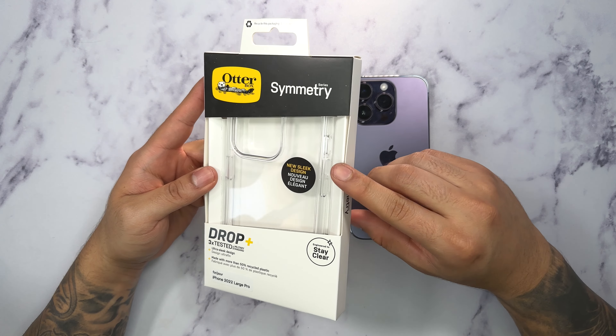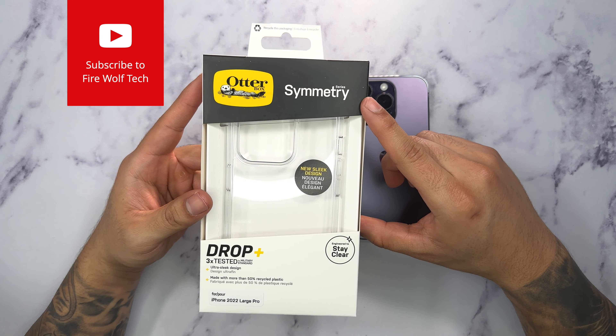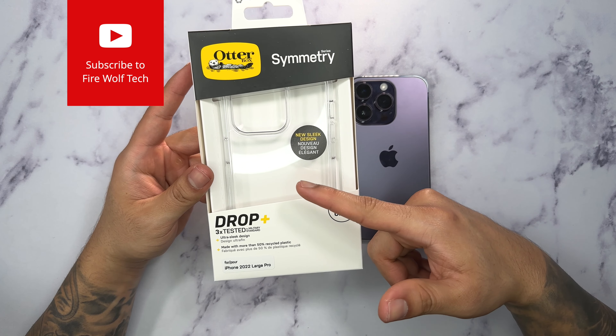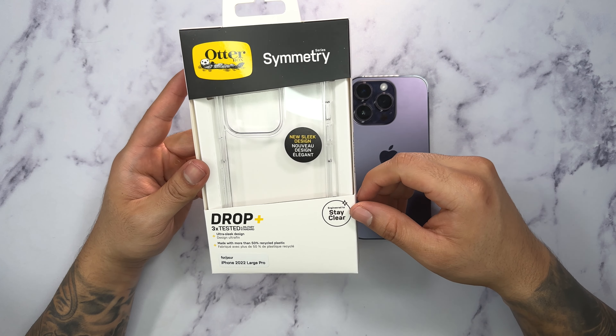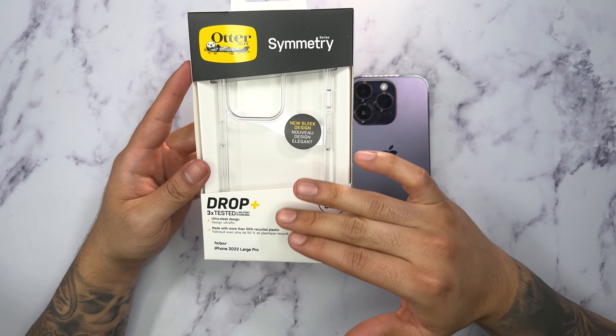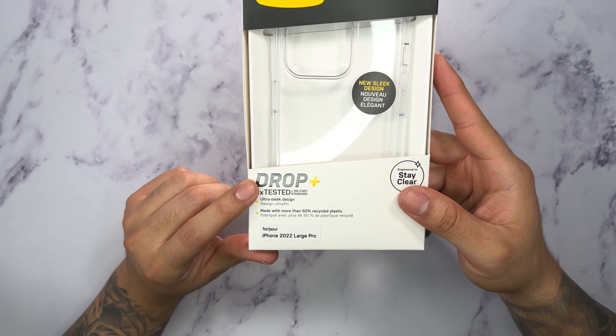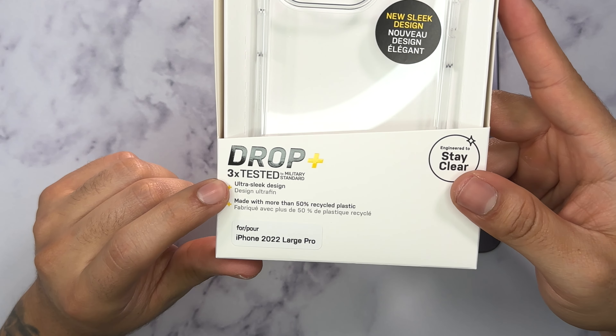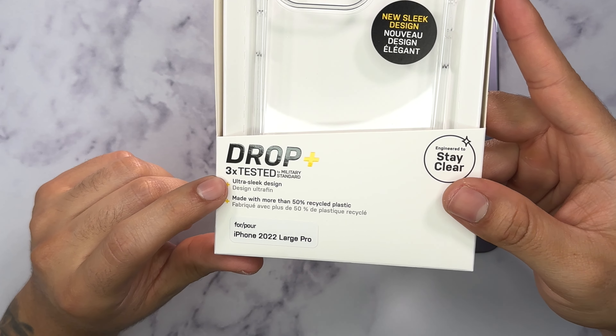This is OttaBox's Symmetry Series case. They do offer a Plus version, and the only difference between the regular and the Plus is that the Plus will give you a MagSafe adapter. Since this is not the Plus, we can see it's basically a very clean design. Right on the front of the packaging we see their OttaBox Drop Plus certification, rated at three times the military standard, which is really nice.